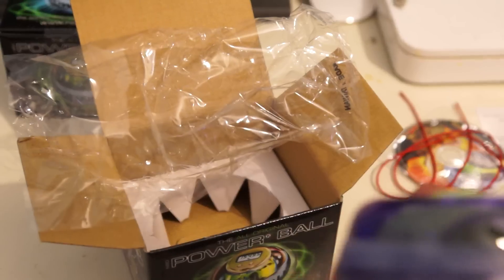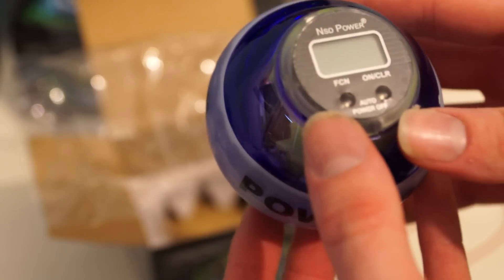Just to let you know guys, the next Powerball I'm going to purchase is the metal one — that looks sweet. So here it is guys; there's a counter on the top. It looks slightly different from the other models.